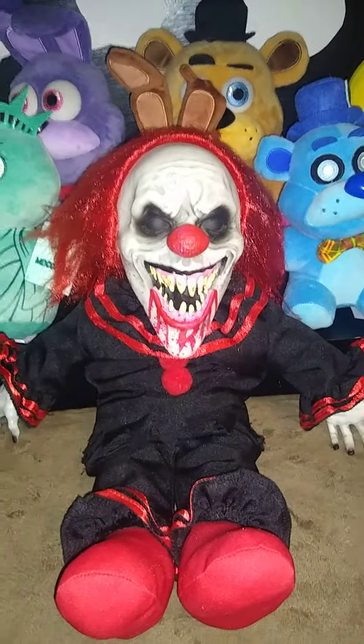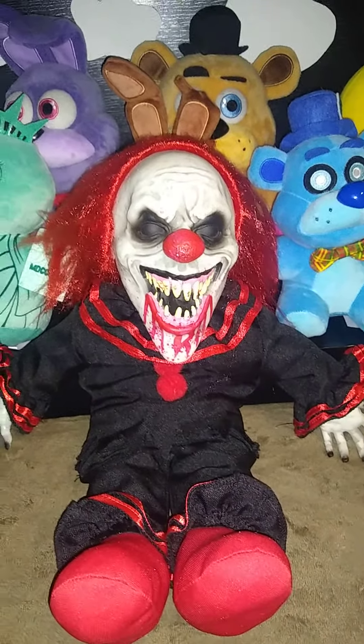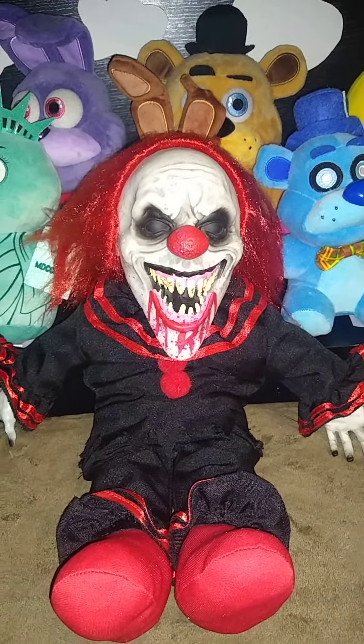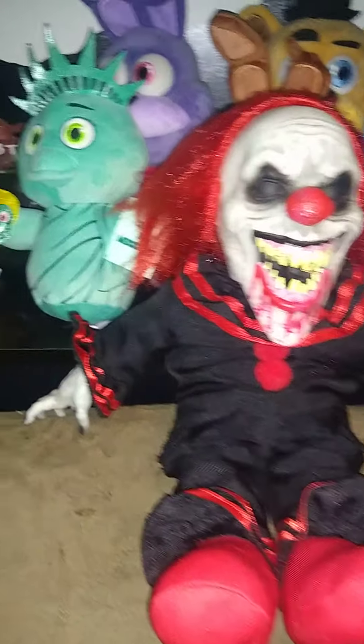This is the Crouchy doll. He cost $25. He was released last year for the 2021 season, and I got him for this year. So I'm going to now review him.